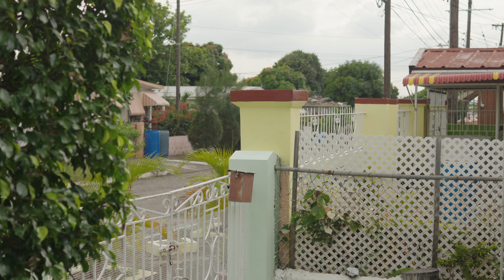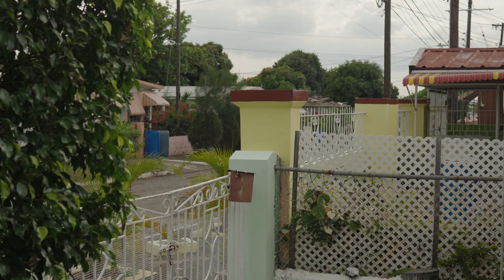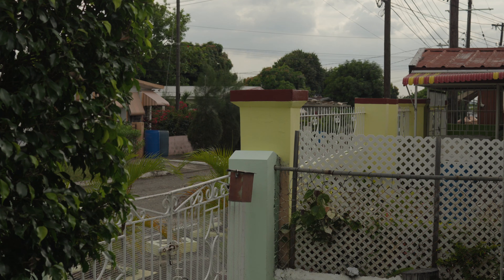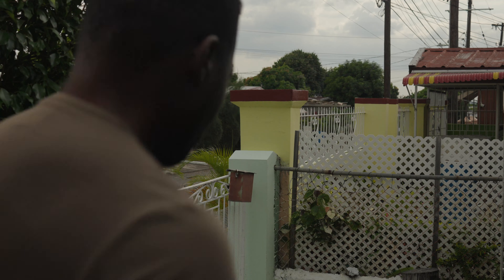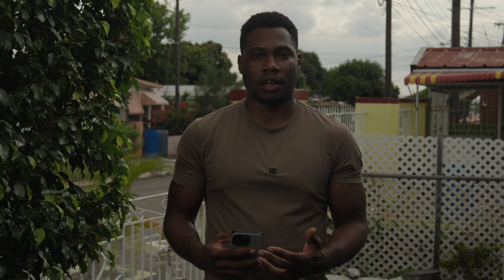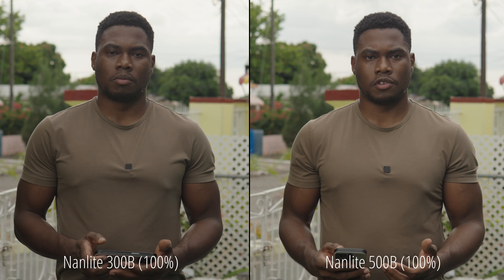My ND is at maximum, so I'm going to use the iris to bring in a little bit of detail in the clouds. Right around f/5.0 I can see some details in the clouds. So now with the aperture at f/5.0, the Nanlink maxed out, and the ND maxed out, let's see if I look properly exposed — I can't see the image right now, so we'll find out.